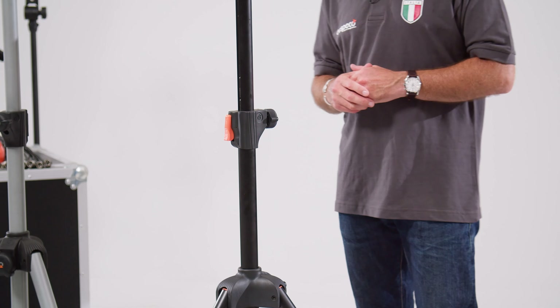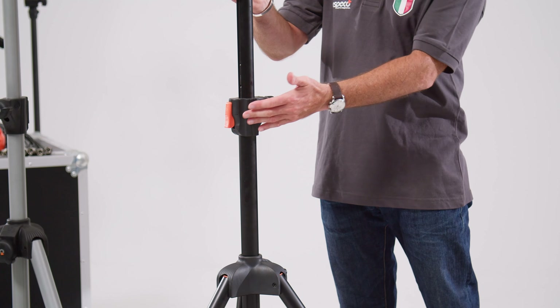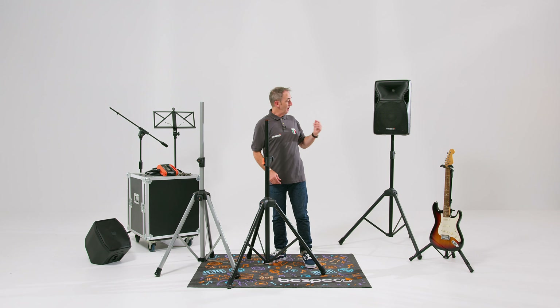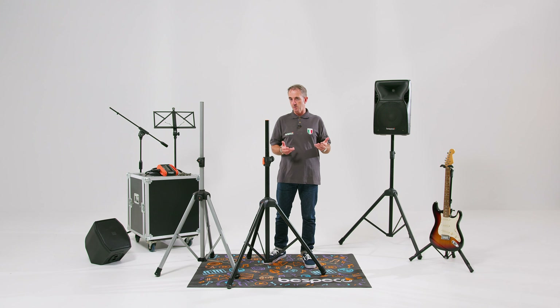We've got some different color options for you. The one you can see in front of me here is the black version with orange controls. We've also got the aluminium version here, which incorporates black controls, and then to my left behind me you can see the total black. Same models but just different color options in terms of the controls.